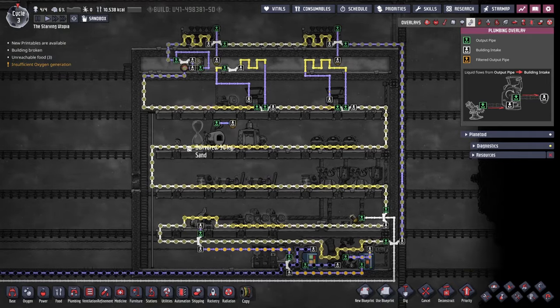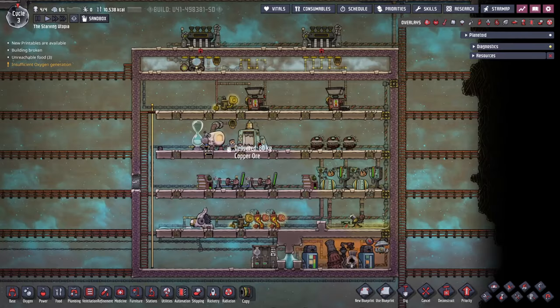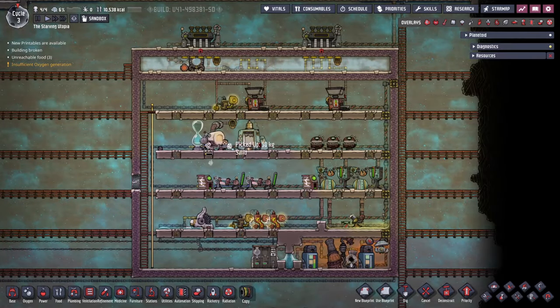In a system like this, radiant pipes are recommended behind the machines, and it may be possible to use granite elsewhere. At these temperatures, atmo suits may not be required, but petroleum generators and oil refineries may require them anyway due to their gas outputs.